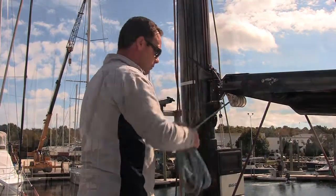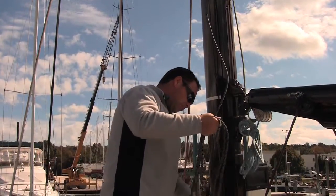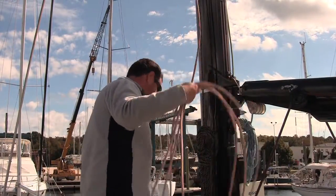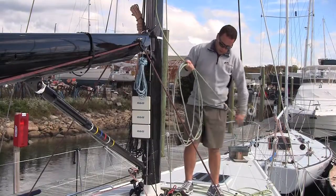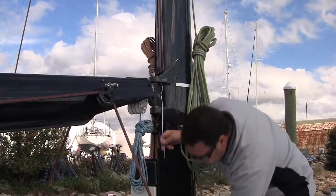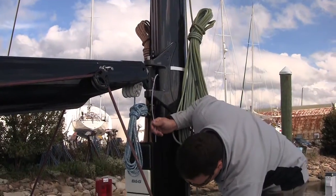Then coil all of the lines to hang off of the mast or boom as appropriate. Remove any control lines that are attached to the spar, like Cunninghams and outhauls.